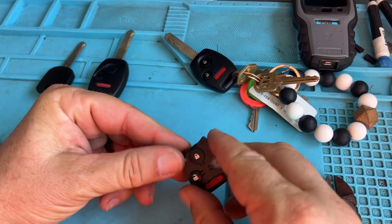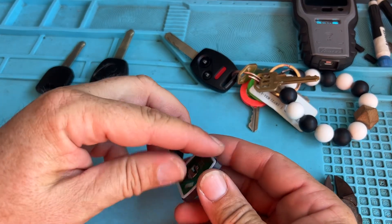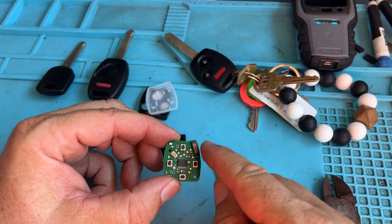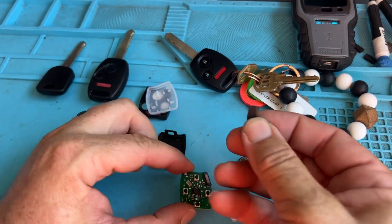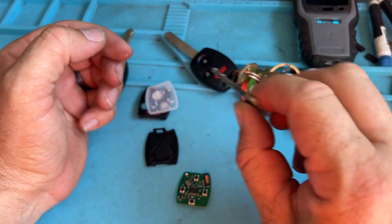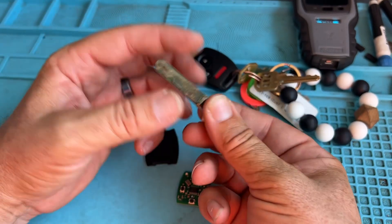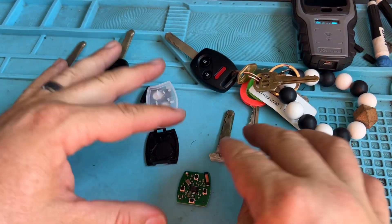The problem you're going to encounter with some of the older Hondas is this: you take the shell off, there's no battery in there. Put the buttons aside so you don't lose them, and then you're going to see the onboard immobilizer transponder chip. I took this keyblade and this chip, held it in there, cranked it in the ignition — it worked fine. So the keyblade works and the transponder chip works; I just need to make it fit together in this combo key.